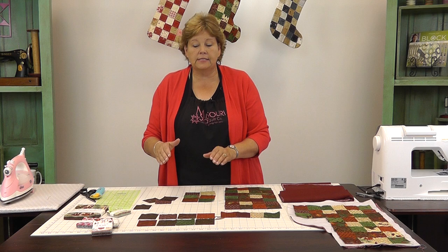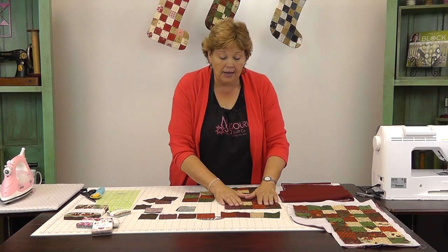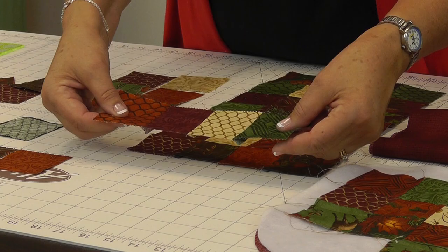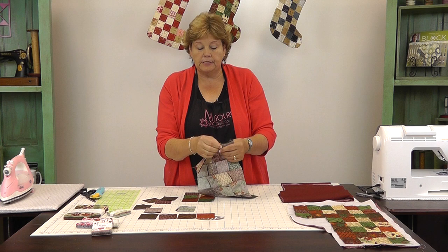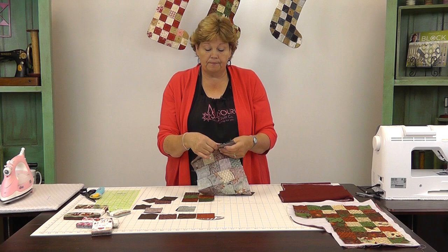I'd pile them up and do sets of two, then four, then put my rows together. Here I have a row of four sewn together and the rest of my rows are already sewn together. I'm going to take this row and put it on here. Where my little seams come together you want to nest those. One of the things that keeps this project so straight is the fact that there are so many seams — it actually helps you because you have a place to line up every two inches. Let's go to the sewing machine and sew this last row on.